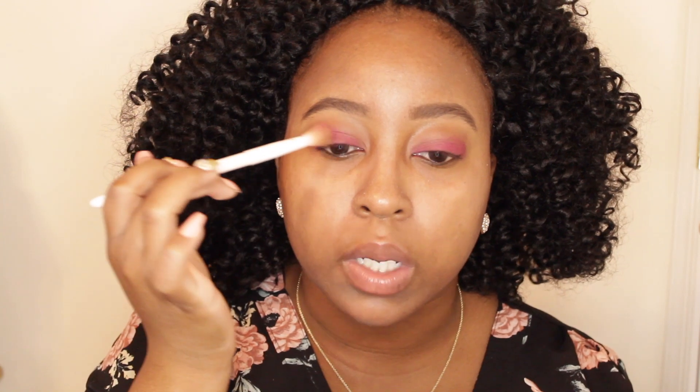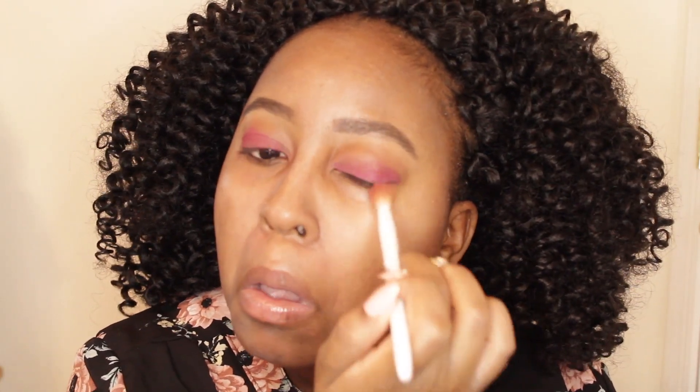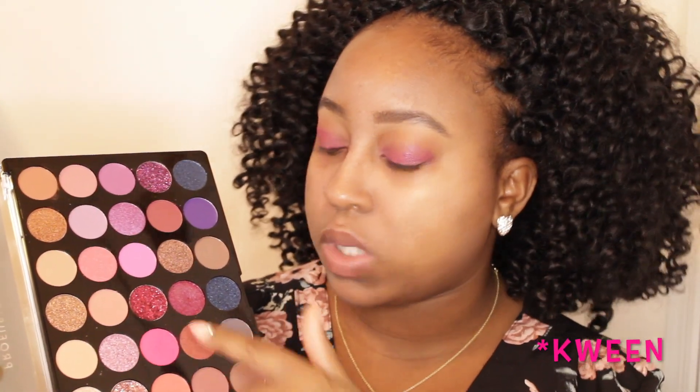I'm blending enough just to get it one with the transition shade and also with the other color put on the lid, so it kind of looks like they're all together. Now we're going to get busy with glitter. This one in the center — Queen with a K — is what we're about to use. I'm going to use that same brush I used to originally pack that bright pink.